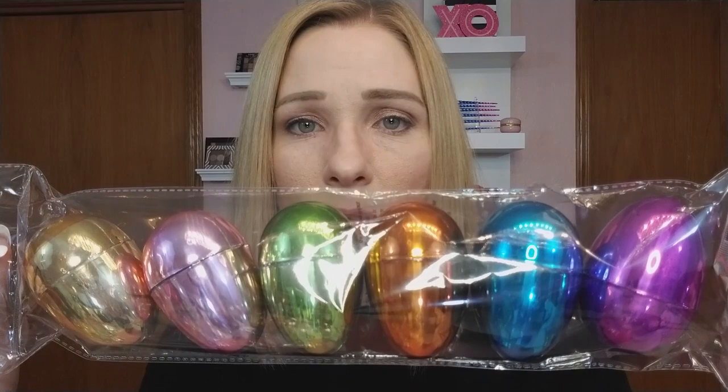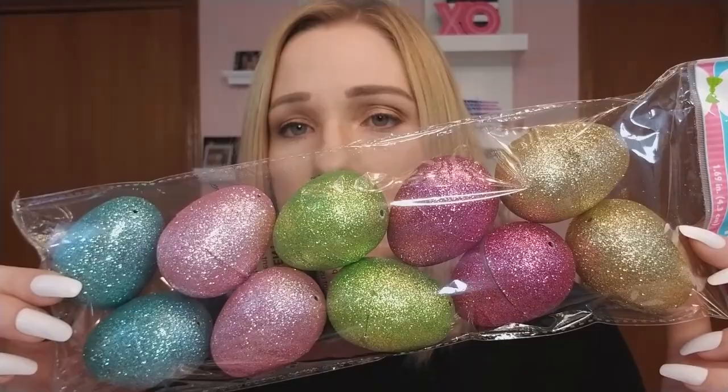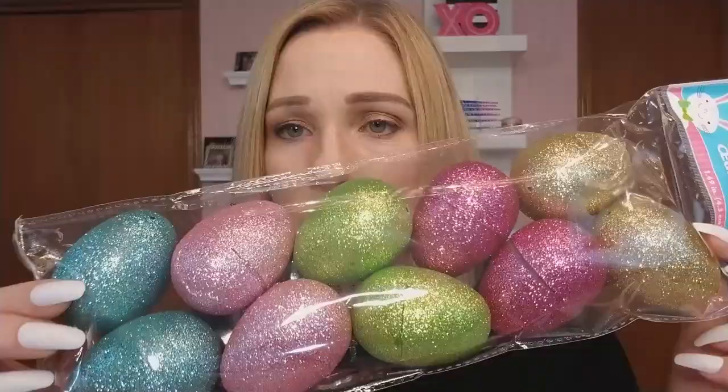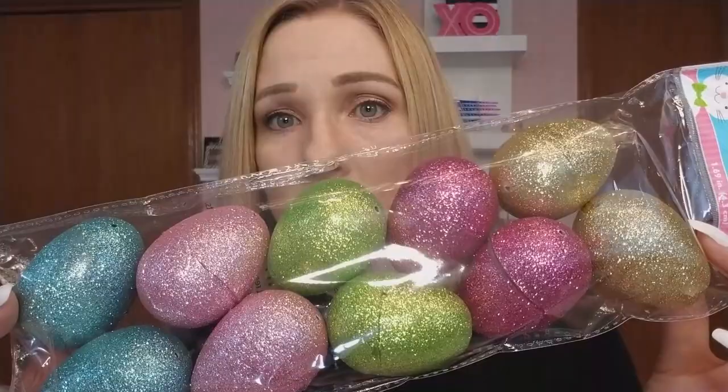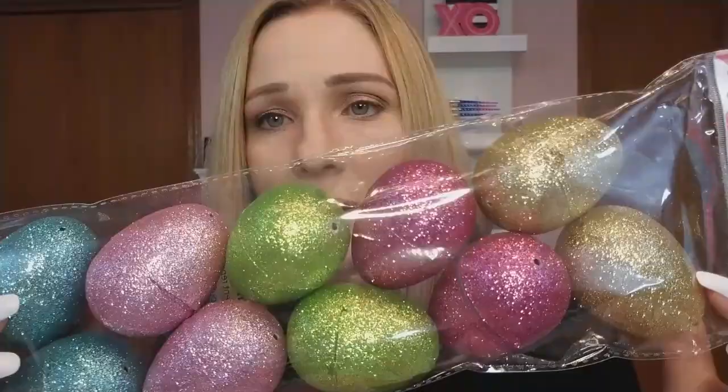If you're into Easter DIYs and you want to be cool, get the chrome eggs. Next, for sparkly eggs — I think these are new, I've never seen them before. I actually got three of them because I'm planning to hang them on my chandelier in my craft room to make a kind of Easter tree. The pink is just stunning — sparkly pinks and magentas this year. I could watch that all day just sparkling in the light.